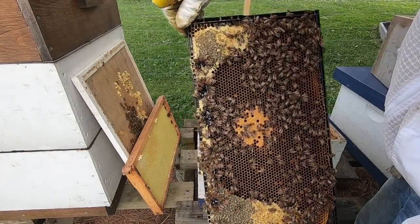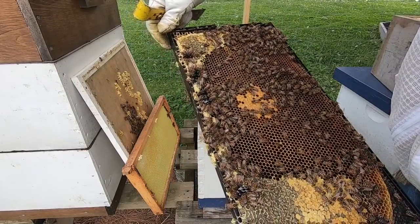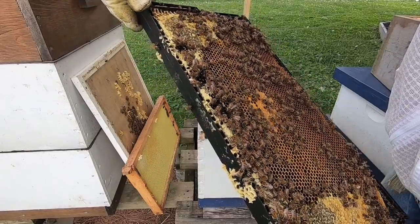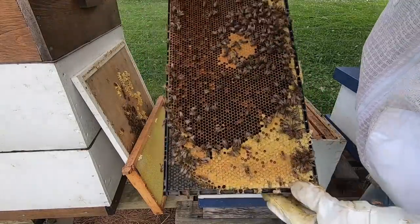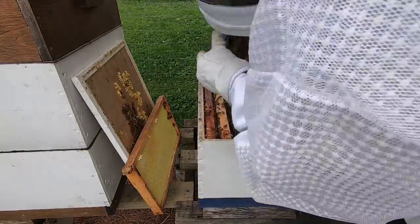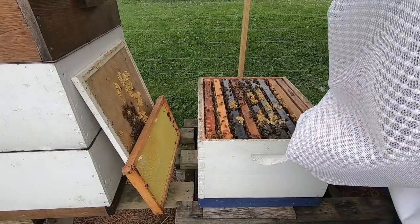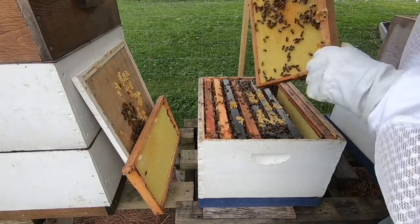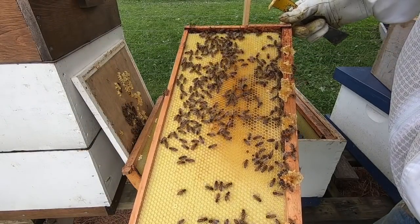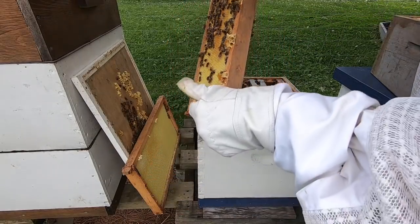I'm not really worried about finding her because I know there's a nice laying queen in here. She's doing really, really well. Didn't find the queen but no big deal — she's in here and laying really, really well.